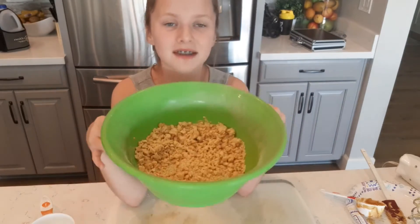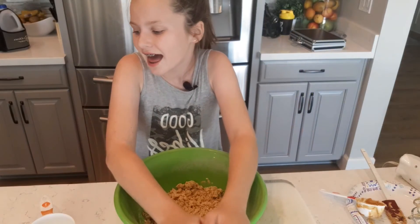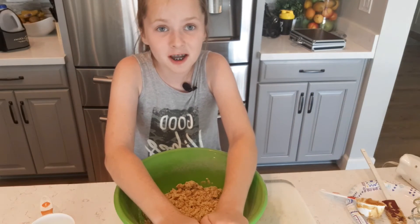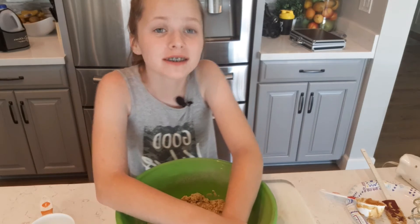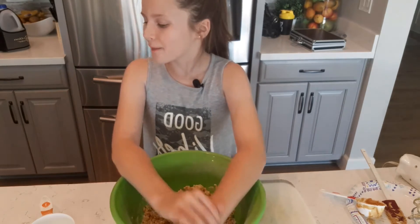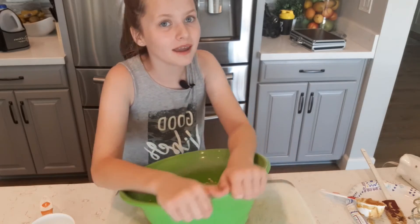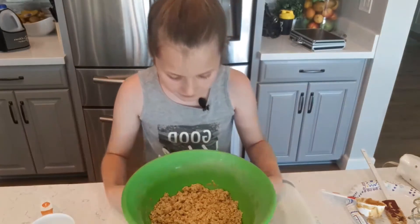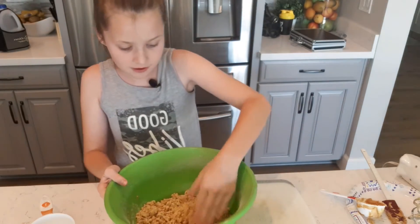I'm back. This time I did the batter the right way — I previously added half a cup of water, which is wrong. I was actually supposed to add one-eighth cup of water. Your recipe should look something like this: a bunch of clumps, because this looks right.